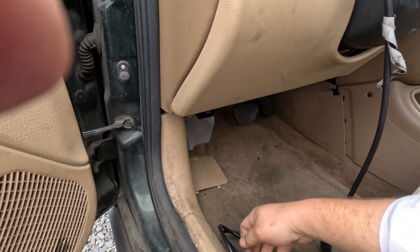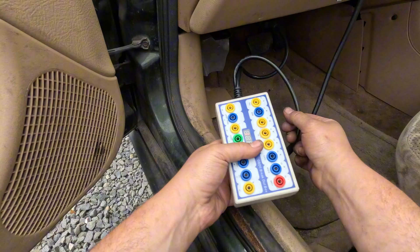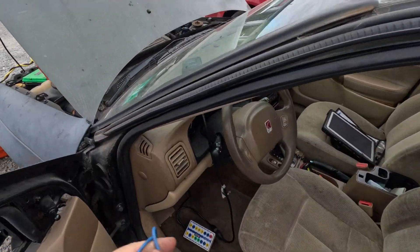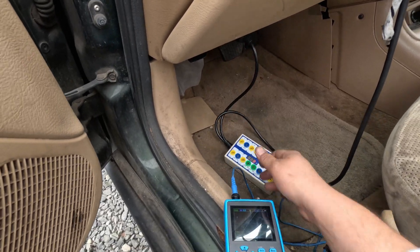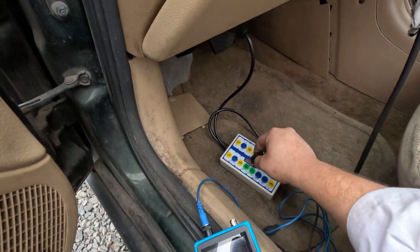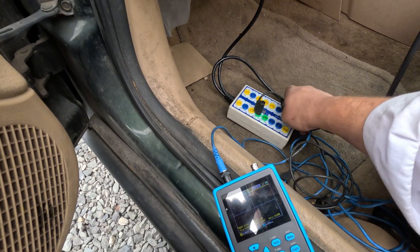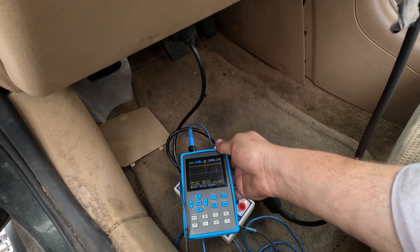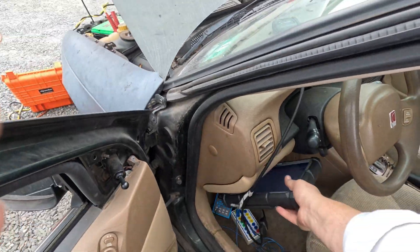I'm going to plug my scan tool in here to see if it can communicate with something, and put a scope on pin 2. It's not flashing, so we probably don't have anything on it. Let me test my scope quickly — checking for ground, then power — it goes up to 12 volts, so we're good. Now on pin 2 we have 11 volts but there's no data. Nothing doing there.